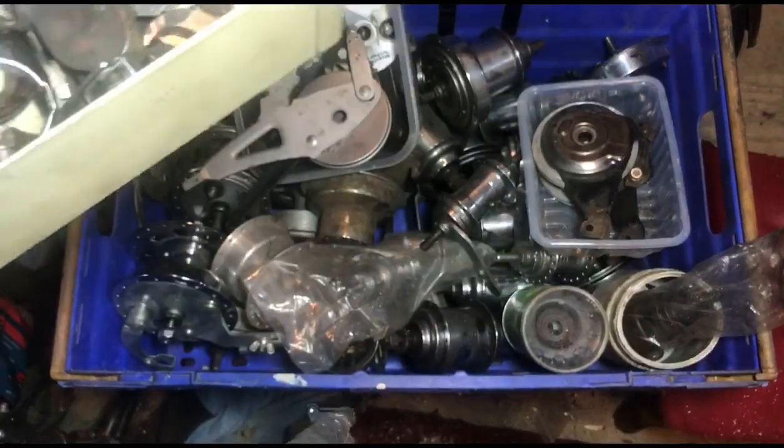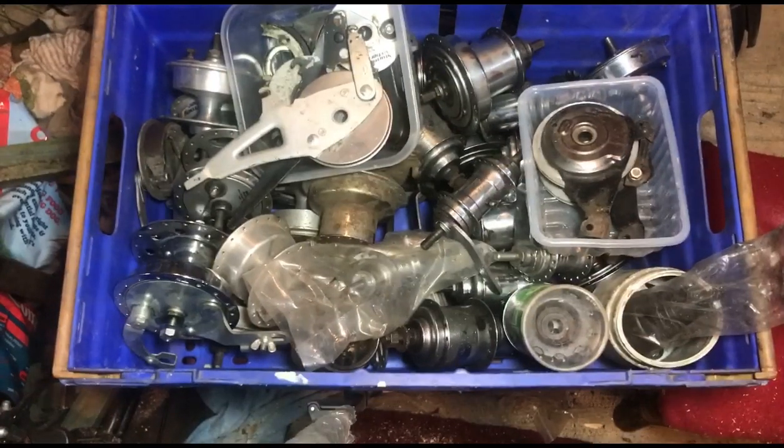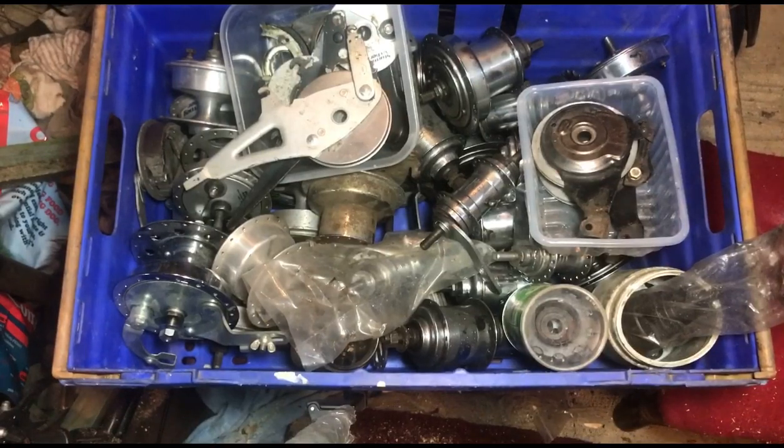That goes into a separate metal drawer cabinet. This box here is the meat and potatoes.